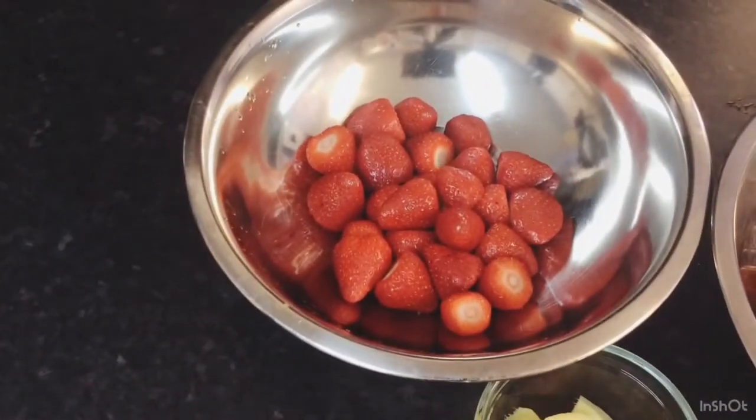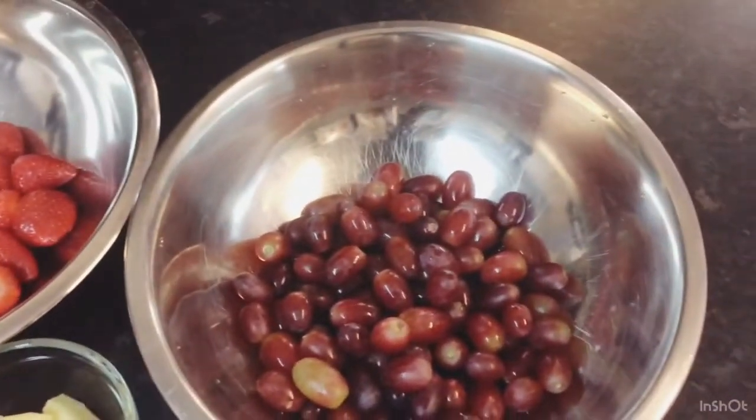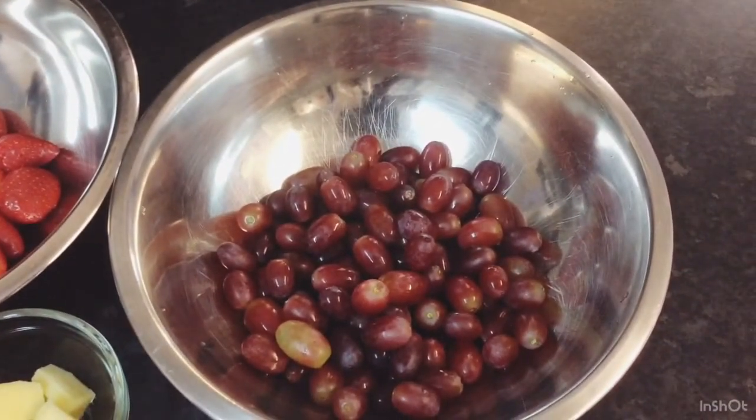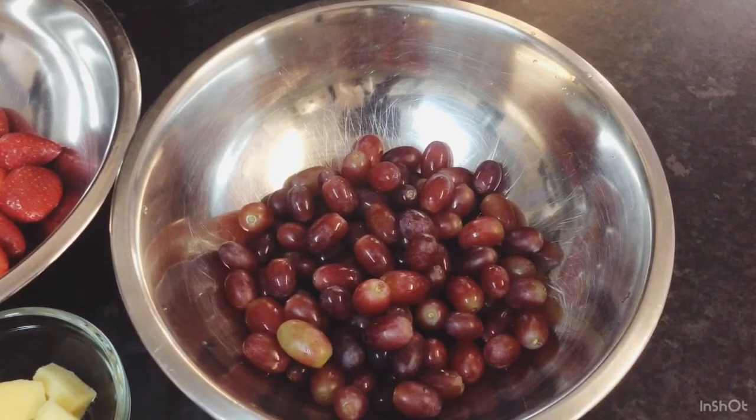I've got my strawberries there — some nice red fresh strawberries — and I've got my grapes here guys. Now these grapes are super sweet and juicy. This is red seedless grapes that I just bought from the produce. I nearly finished them all while I was picking and washing them — they're so juicy and sweet!